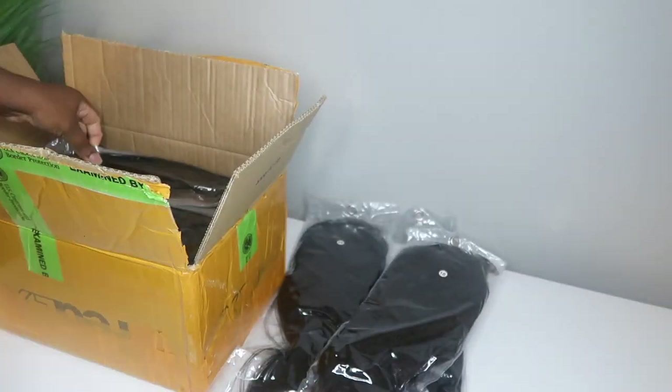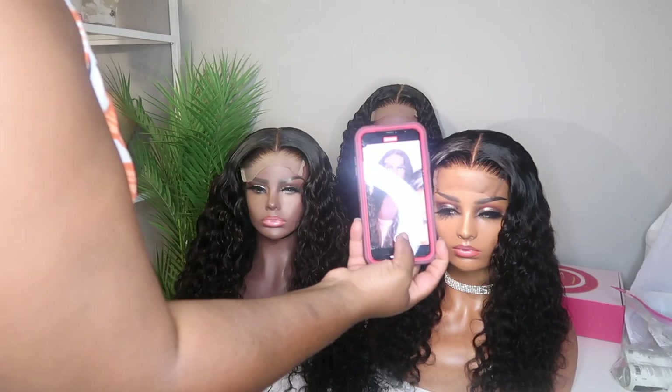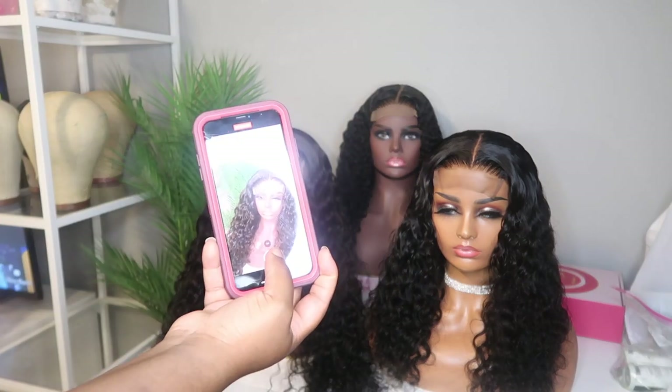Hey you guys, in this video I'm going to show you how I make ready to ship wigs for my business. If you're interested, stay tuned.